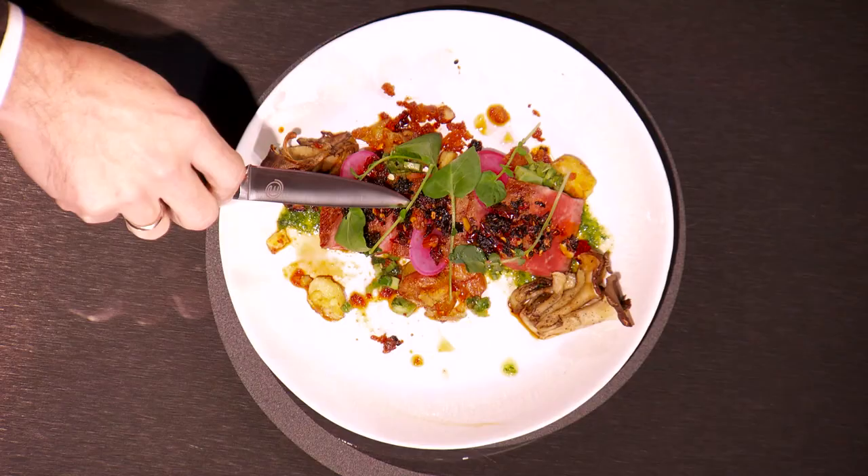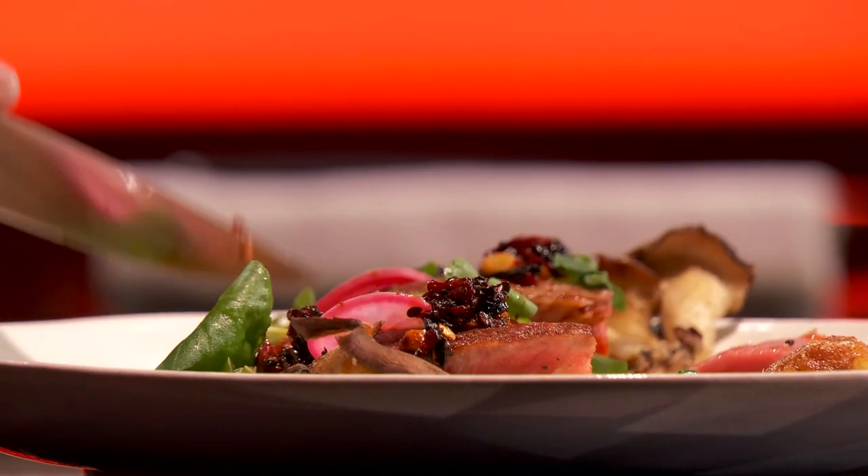What temperature were you going for on the steak? At home, I eat my steaks rare, and I thought, you know what? My flavors are good. It's seasoned right. Rare is good for me. It's a big risk.